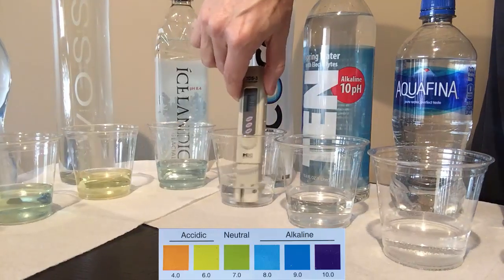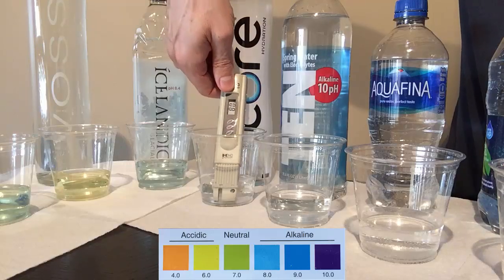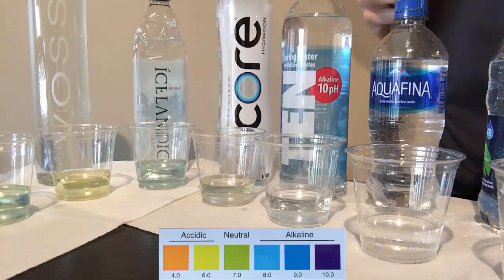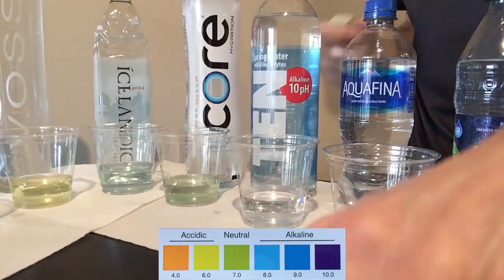CORE Water went through a 7-stage purification process and claims a neutral pH at 7.4. With a TDS at 80 ppm, the pH test shows the water stays somewhat green — just about neutral.